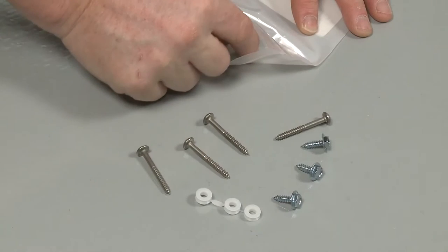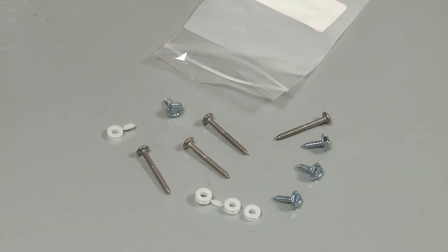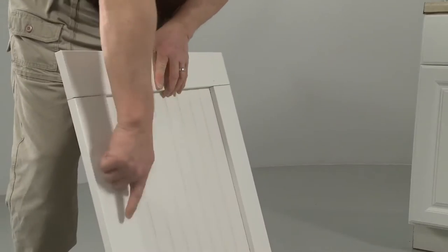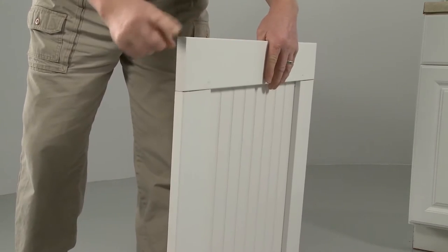Be aware that the supplied mounting hardware is for a 3/4-inch wood panel. To protect the panel from moisture damage, we recommend that moisture-resistant sealer be used on both sides and all edges of the panel.